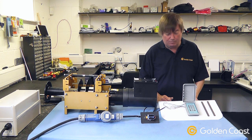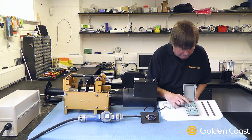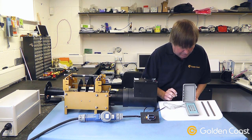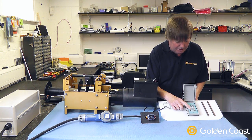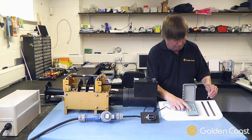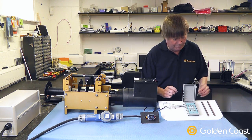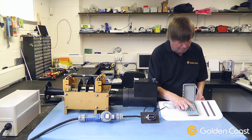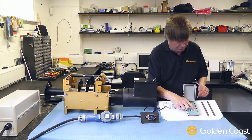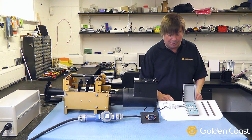We'll run through the operation one more time. To unlock the pad, you put your code in, then hold your finger on the button to make it operate. The magnet is detected and it stops. In the other direction, the magnetic strip is detected again and it's stopped.